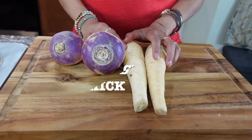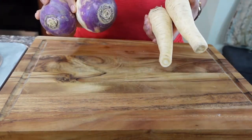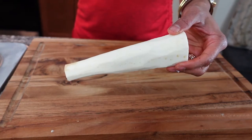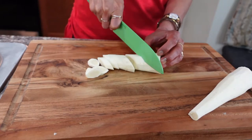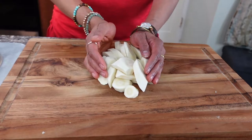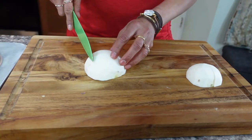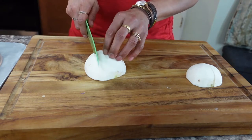While the meat is cooking we're going to prepare vegetables. Here I have turnip and parsnip — if you want, you can use celery and carrot instead. After peeling the parsnip, I'm just going to cut it one inch thick. You can cut these at an angle or in circles, whatever is easier. After peeling the turnip, cut it in half and put the flat surface down — makes it easier to work with.